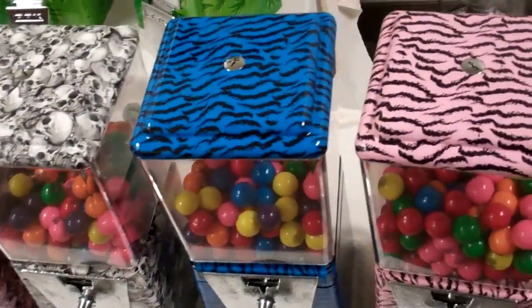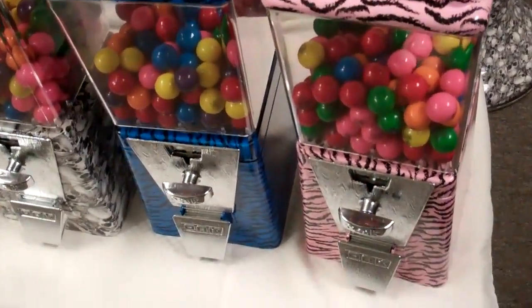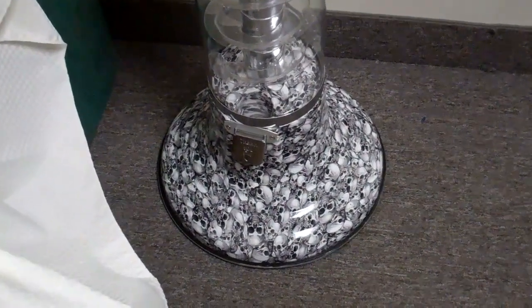On this side here we have two tiger stripe machines — one done in blue and one done in pink. Back here in the back is also another four foot machine. It's a skull on a white base.